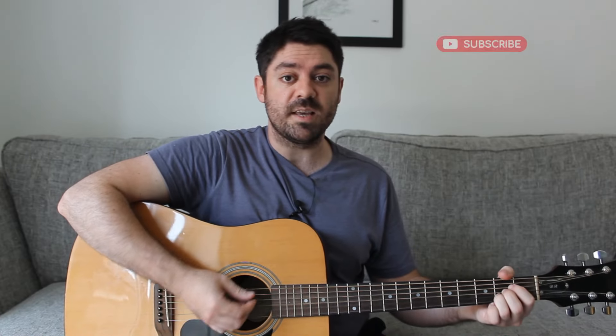Those chords in that order will get you through all of the song. However, sometimes we strum chords and sometimes we sustain them. We're going to talk through that now. In terms of strumming, we have the same type of strumming pattern for every chord in the opening section of the song, which is this...